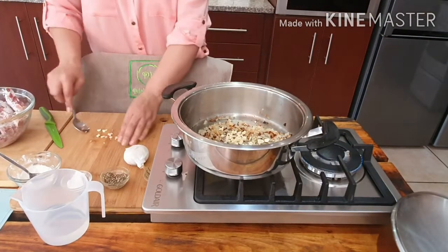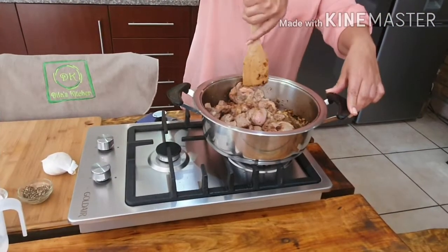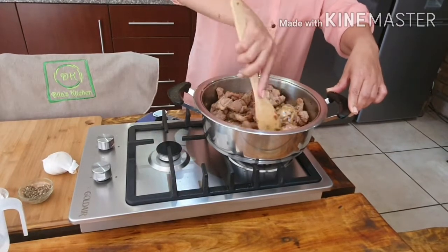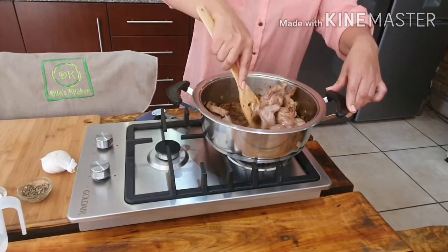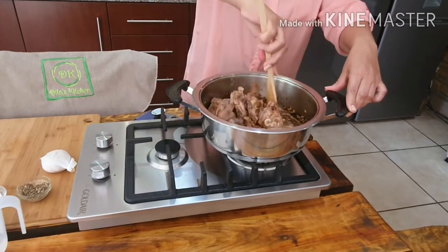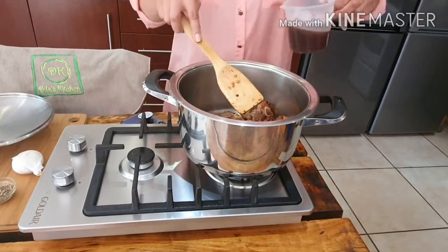Adding two cloves of garlic to the pot. I've added my meat and I'm going to give it about 15 minutes just to brown. When making a stew, you stir a lot and you scrape the bottom — make sure you scrape so that you add the flavor to the pot. I've used a smaller pot to brown the meat.